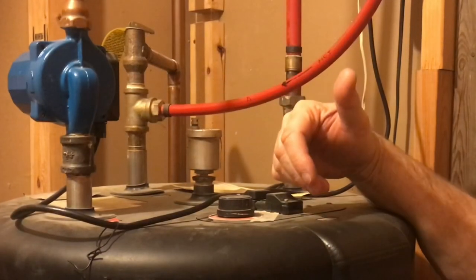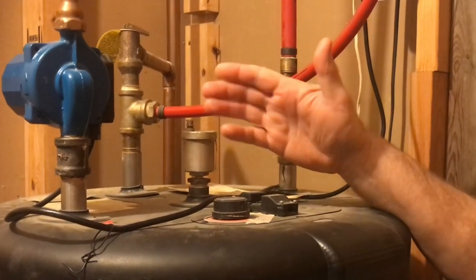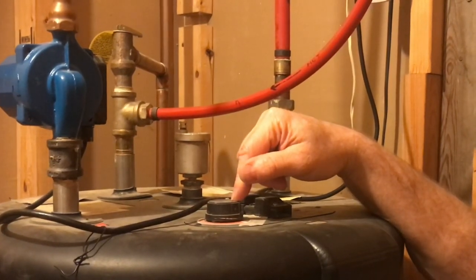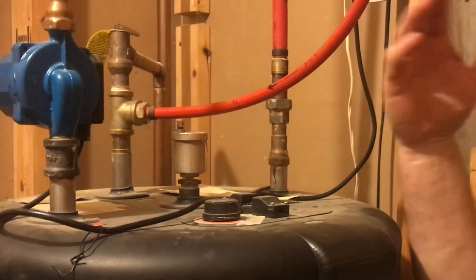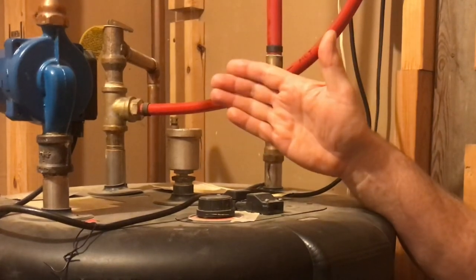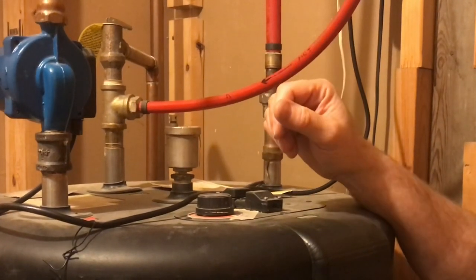If you wanted your entire house to be 120 degrees, you could go to your water tank and turn it down to 120. But then it has to get through the entire house, so the furthest faucet might be much lower in temperature — that's why the mixing valve is important.